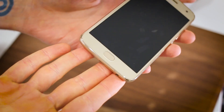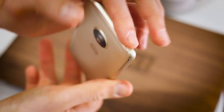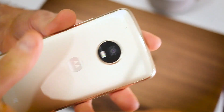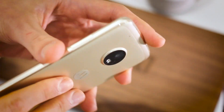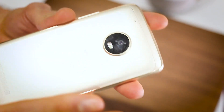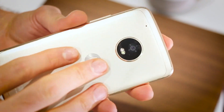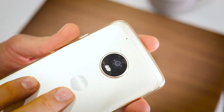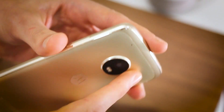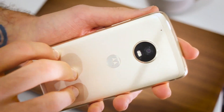Shame it isn't USB Type-C. Left-hand side, nothing of note. Up at the top, you've got the SIM card slot, which has a micro SD card slot as well. Around the back, there's a camera hump. People generally don't like camera humps, but a 12 megapixel camera around the back of this thing, which I will come onto later, stacks up really, really well. I don't resent the camera hump too much if it means that's to blame for the quality of the pictures this thing takes.